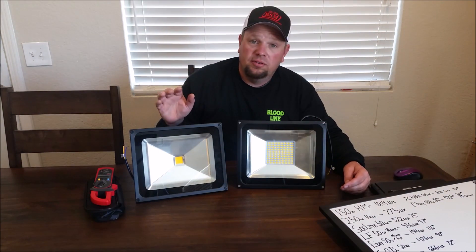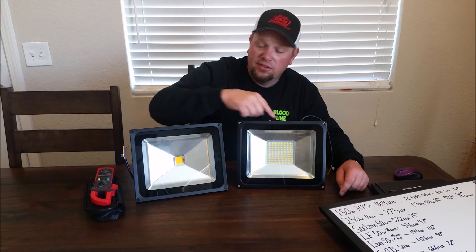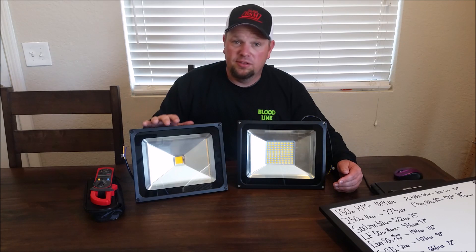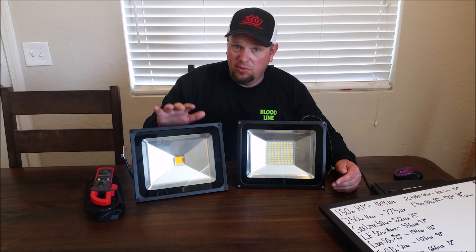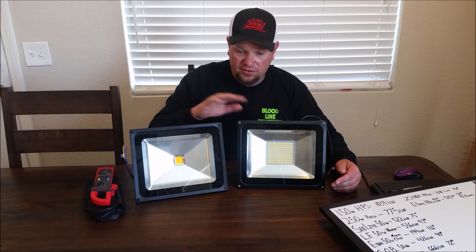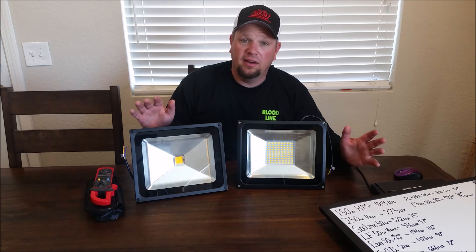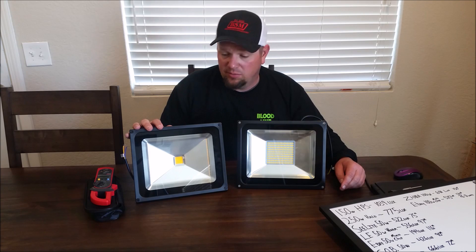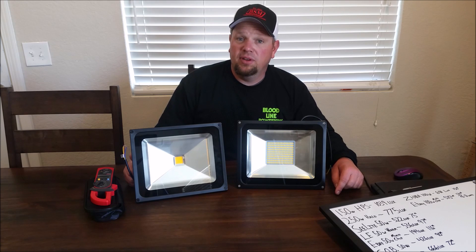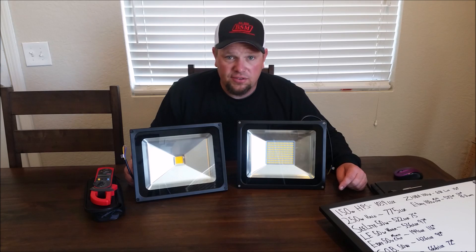The eBay light is terrible — it's garbage. It's not even 100 watts, it's 76 watts. Don't buy these. This is $22 and this is $26.89 — it's not that big of a difference. The LEDMO is built better, runs cooler, and is way brighter watt-for-watt. If you're a budget-minded bowfisherman, I think this is a worthy option — not everyone can afford to put 20 Sea Lights on a boat. Thanks for watching. Please visit www.bloodlinebowfishing.com, join the BAA to protect our rights as bowfishermen, and as always, please wear your personal flotation devices.